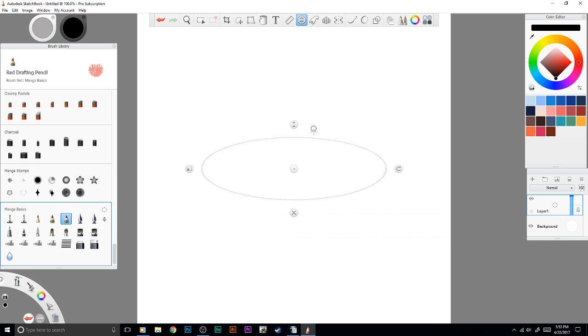Then you have your ellipse tool. You adjust your ellipse however you want it — the size — and then just draw it however you want. You don't have to be right on it. Maybe you just want this one curve right here — just that curve, and you're done. If you want to go back and erase it, you don't have to do anything special. Just erase it. It's really great.